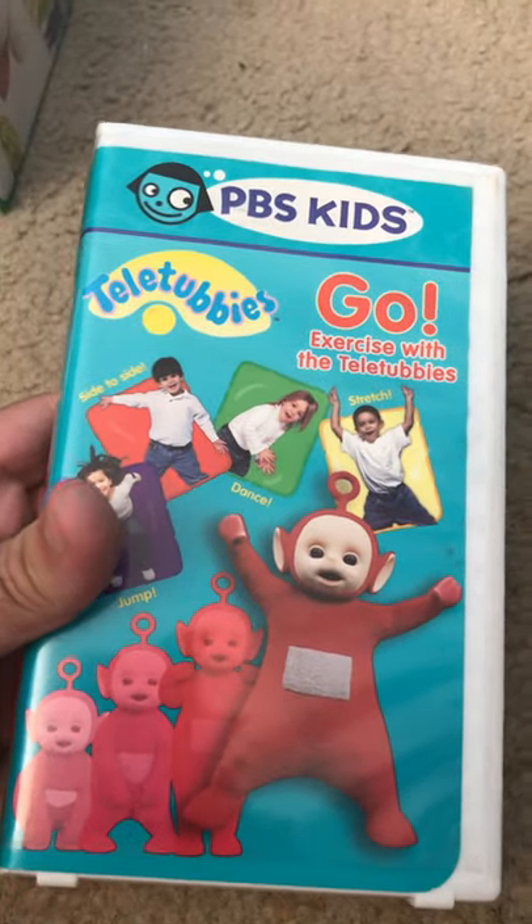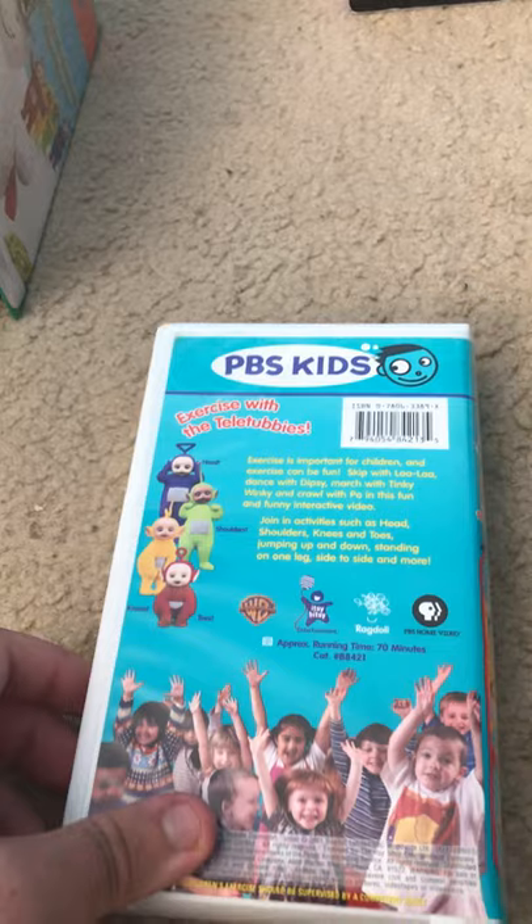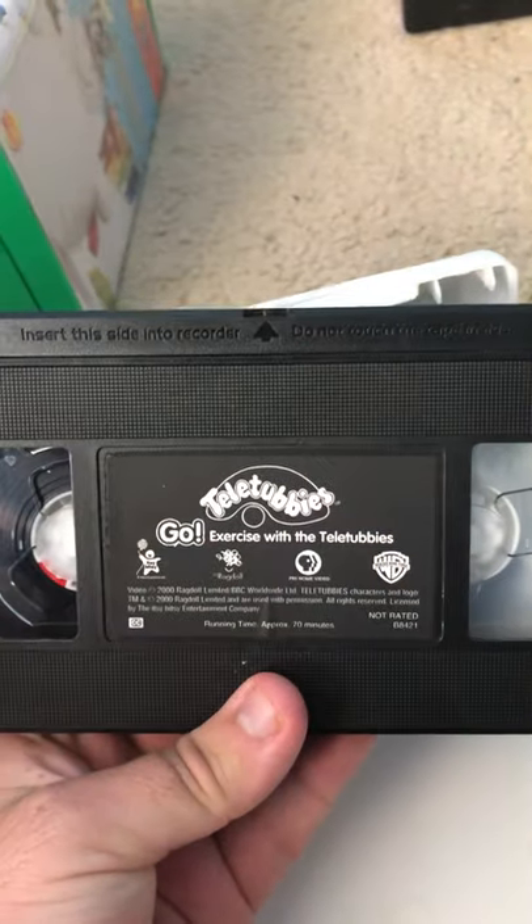Let's get the next tape — Go Exercise with Teletubbies. This kind of version. See the Teletubbies — one of those kids. Here's the tape.